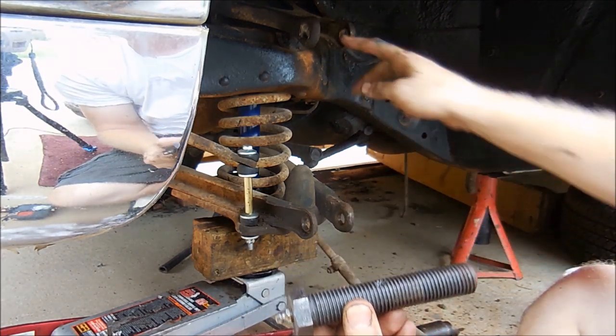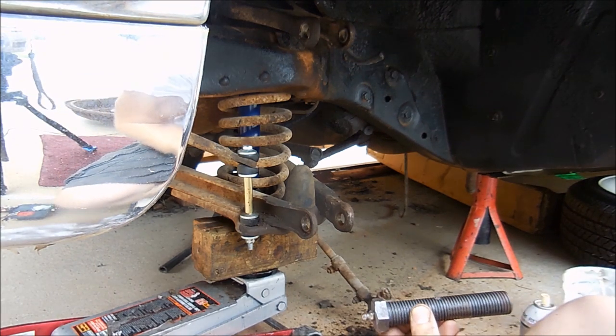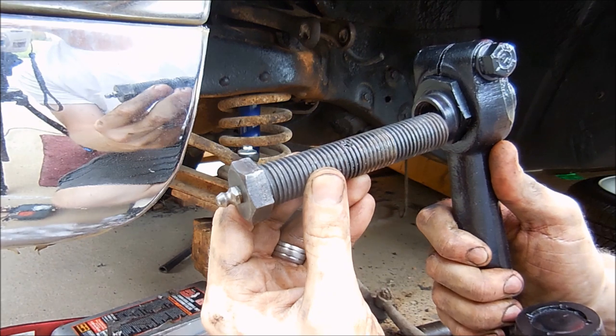This is the control arm. We're going to get rid of the old one.